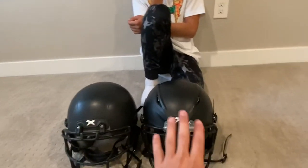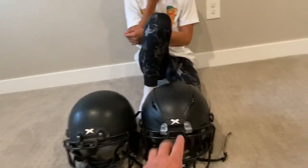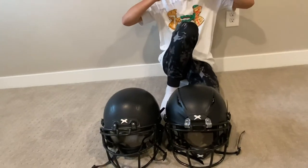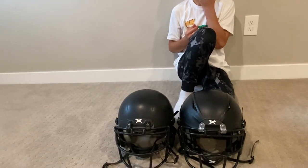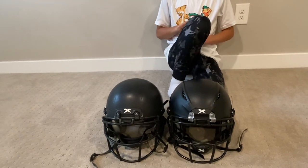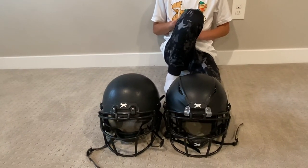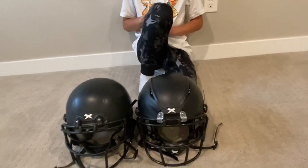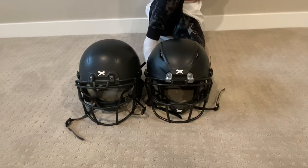This one has an advanced polymer shell, this one has an ABS shell — that probably adds to the weight. The Shadow XR has the same outer shell as what's in the varsity helmet, while this one is ABS plastic. Most varsity helmets are not going to be ABS — they're all going to be a similar advanced polymer, like what comes with this youth size helmet.